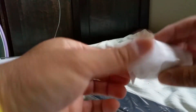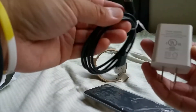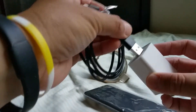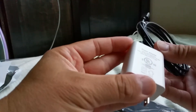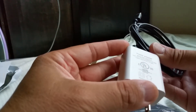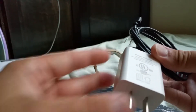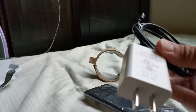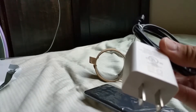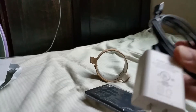And this is the wall charger. There's the power adapter, model RWX-050210UU. Input is 100 to 240 volts AC, 50 to 60 hertz, 0.4 amps max. Output is 5 volts at 2.1 amps max. Made in China.